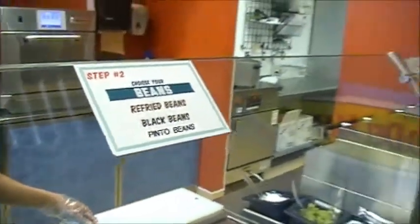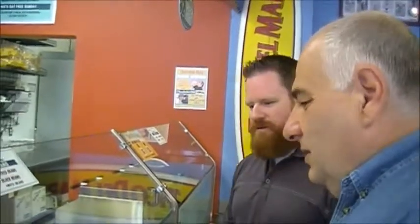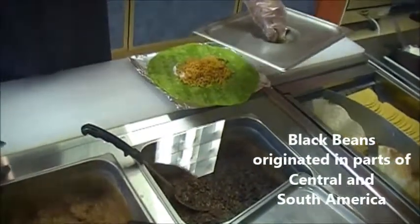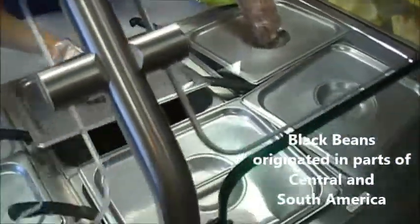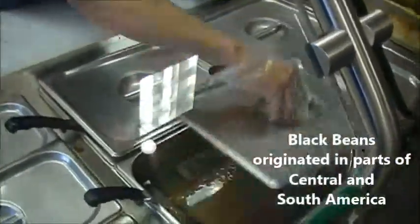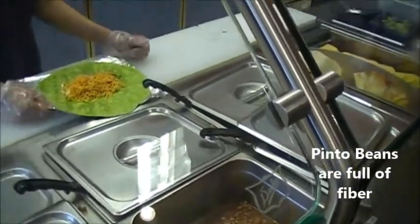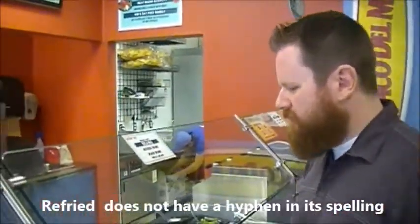Forgive my ignorance — what are pinto beans as opposed to the others? The refried beans are basically a bean paste. Then we have the black beans, which have a little stronger flavor. Then we have the pinto beans, which give a little pop, a little texture and flavor. Now I know — I'm going to go with the refried beans. Stick with what I know.